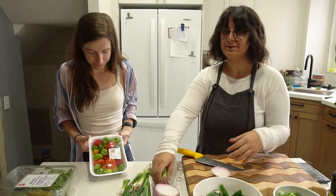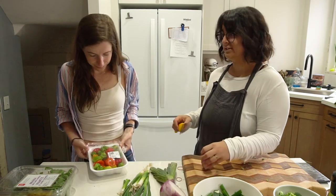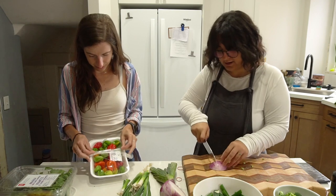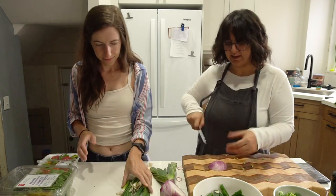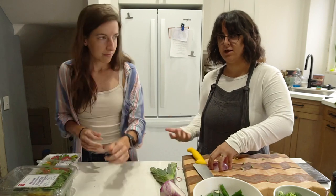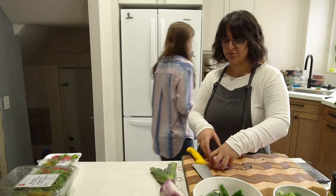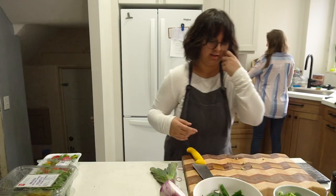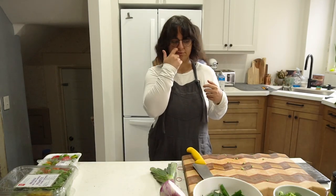Pepper pot is something very different for both of us — it's a Caribbean dish and I've never made a Caribbean dish before. Also, this version isn't fully authentic; traditional pepper pot is not typically vegetarian, and definitely not vegan. So we're making this based off of Roy Choi's version.